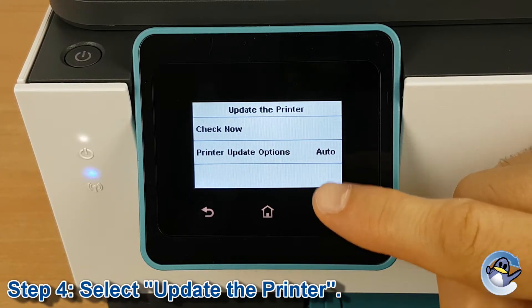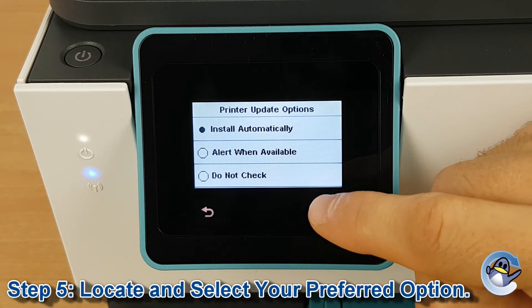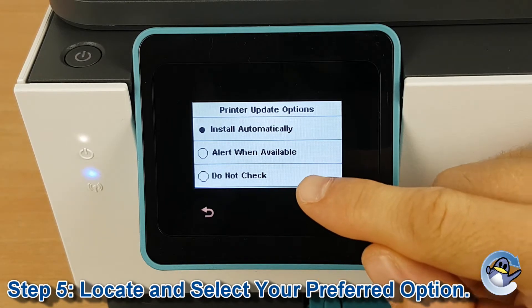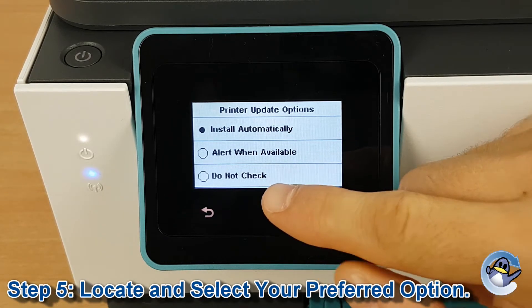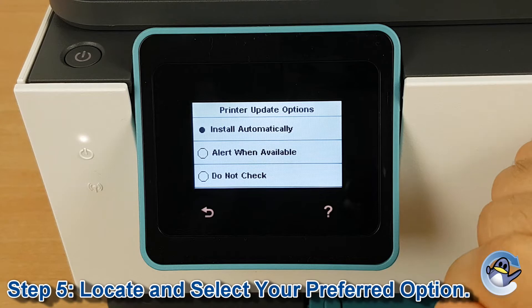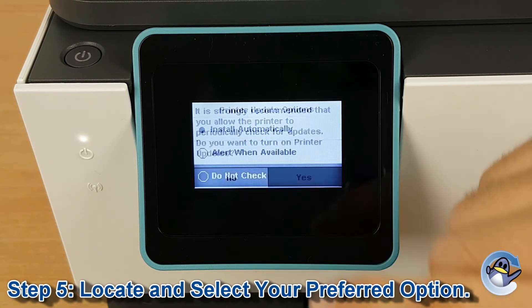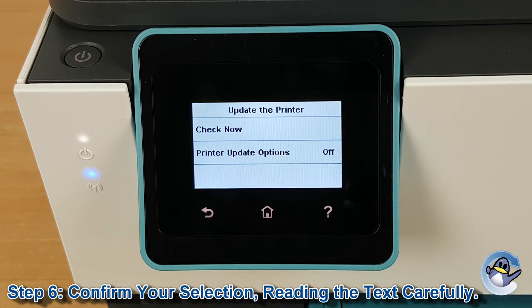By default it will be set to auto, but if we go in, you can change it to alert when available, which might be a nice middle ground. Or do not check, which is what I'm going to go for, because we're planning to use this printer with nothing but compatible and remanufactured cartridges. So we press to go into that, then we'll click no, because we definitely don't want those updates.